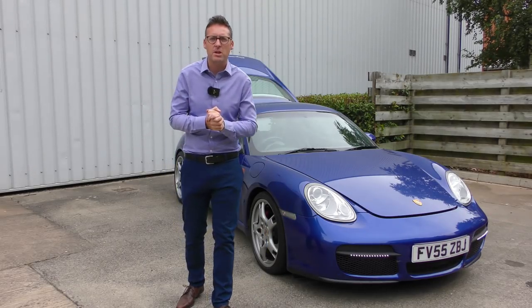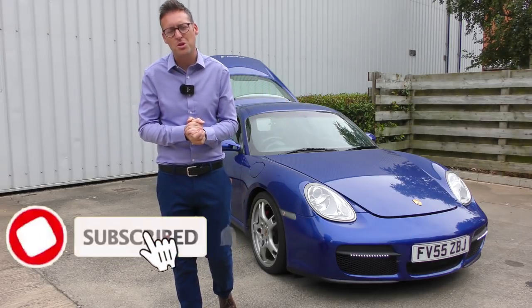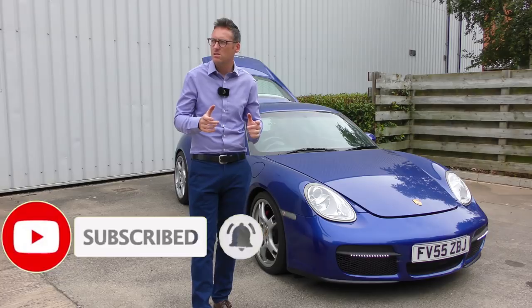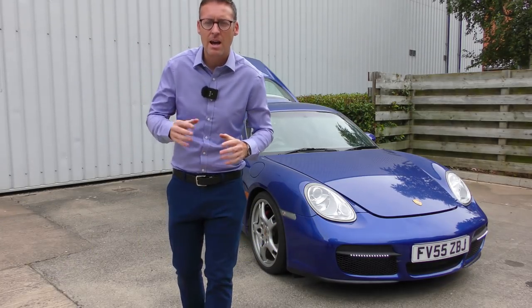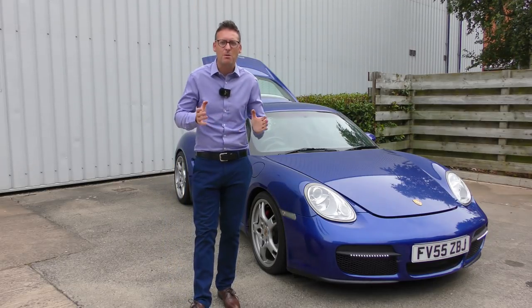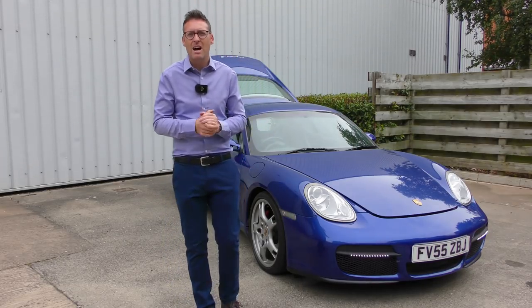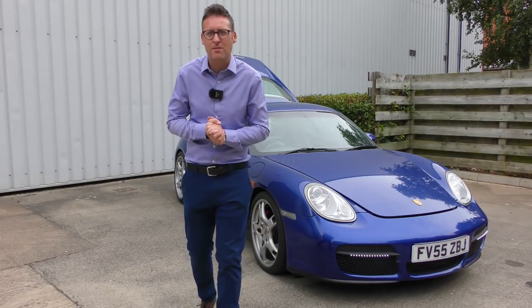I hope you found this video helpful today. This is the Porsche Network — if you want to be part of it, all you need to do is click that subscribe button and click the bell so you don't miss a single thing. I post new Porsche videos every single Thursday and it'd be great to have you around as a subscriber. See you on Thursday for the next video.